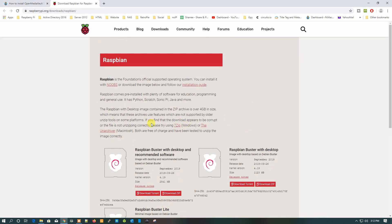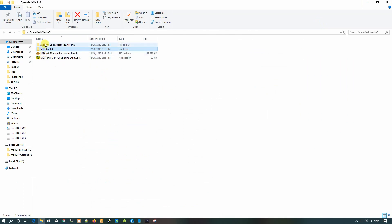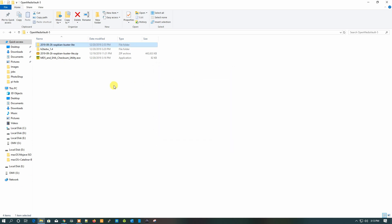I have already downloaded the required software. Let's start installing Raspbian Buster Lite on our SD card. I've already extracted the image. Let's insert the SD card and use the SD card formatter to format it first. The SD card is now successfully formatted.